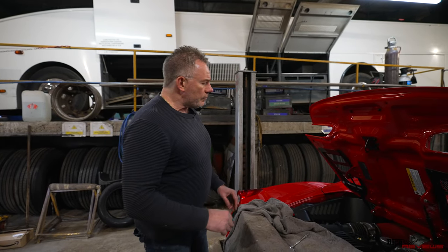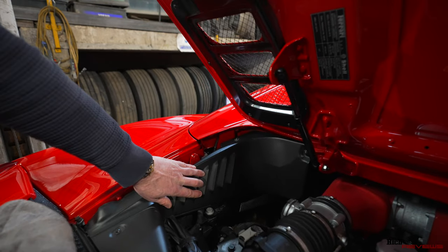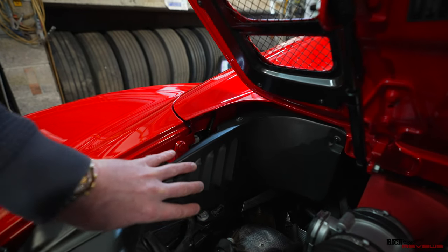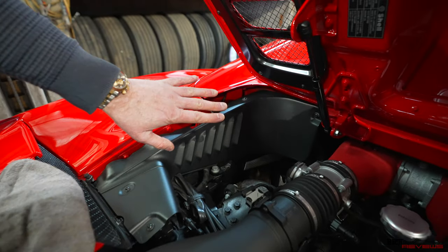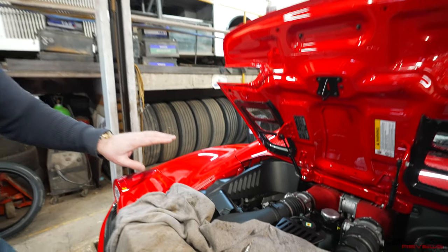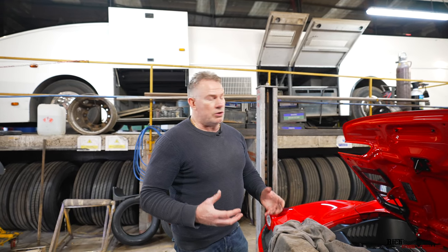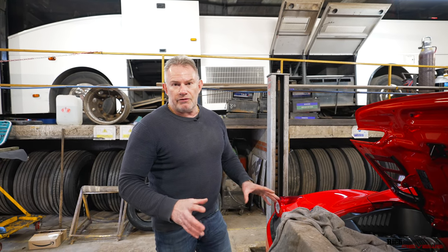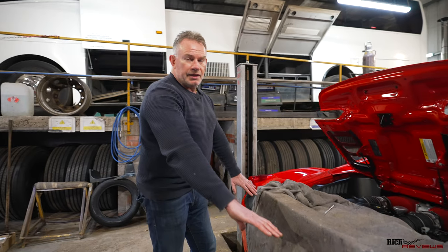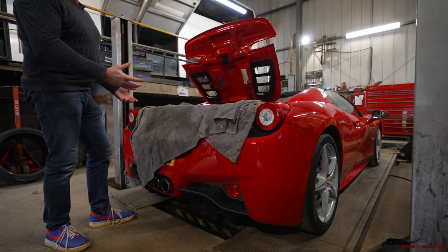We're also going to remove the left engine compartment panel so we can gain access to install the Forza control unit behind there - to keep it warm, dry, and away from damp. The Forza control unit itself is not waterproof, but the cabling is, so you have to install the Forza control unit in a dry, preferably damp-free place. If installed around the back of the rear bumper, it can be exposed to water and get damaged.